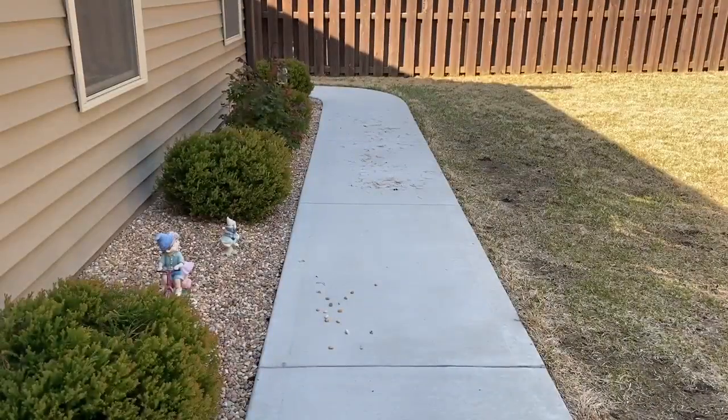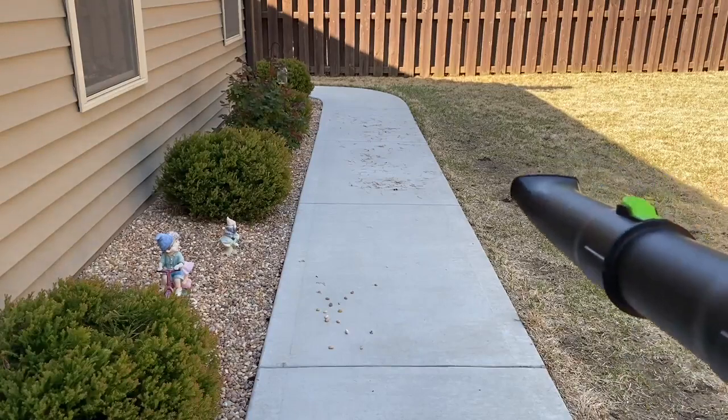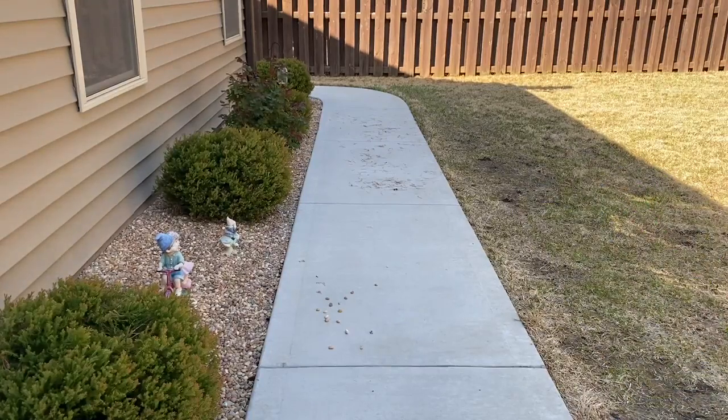I'm going to turn this all the way up to six so you can see the full power of it. I threw some stones and some grass there just so you can see how far it will actually blow. I'm right here with it, so let's turn it on — hopefully this gives you a better understanding of how well it works.